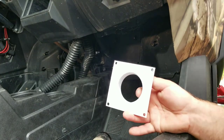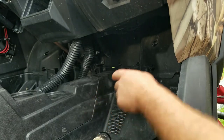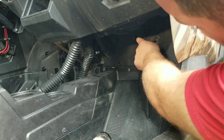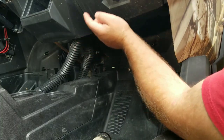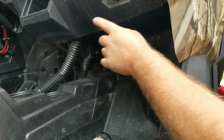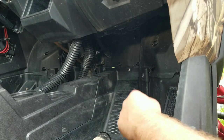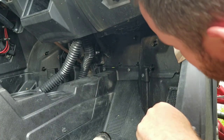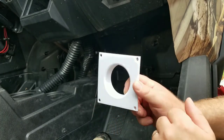This flange is going to get mounted on the backside of the firewall, right up in here, so it blows air into the cabin. Later on, if I want to put a pipe in and turn it I can, but for now it's just going to blow in air to get it circulating around the cab. I'll get my hole drilled, put a little sealant on there, and bolt it up.